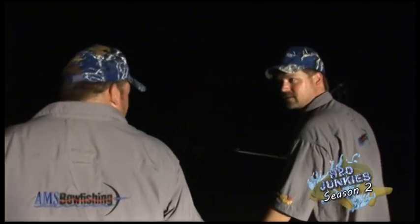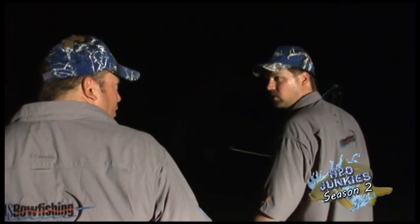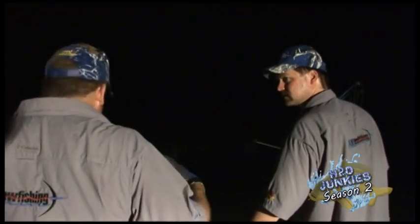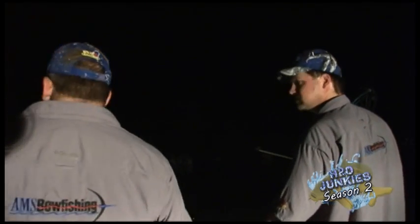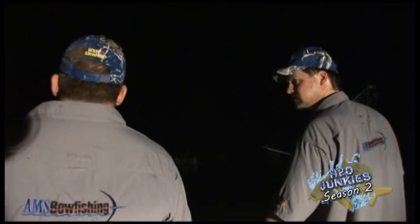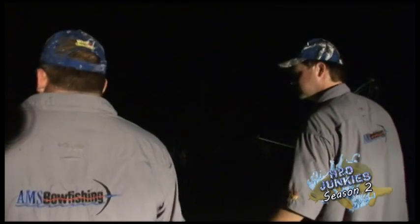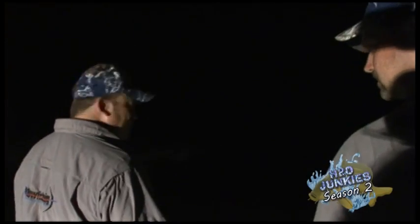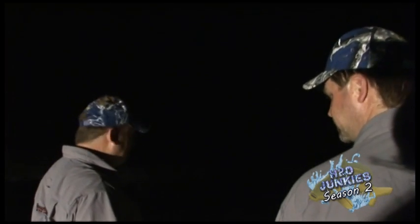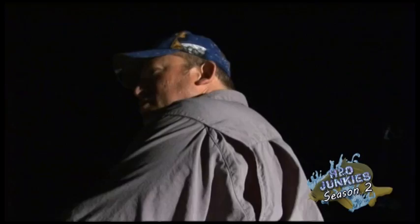So Jack, how fast do these gator gar grow? Well, they can grow to 18 inches in their first year. A lot of it is dependent on the amount of forage that's in the water. This lake is full of fish and they grow real quick. Most fish achieve maturity when they hit about 10 to 15 years of age — that's at 6 feet. So they can get to 6 feet within about 10 to 15 years.